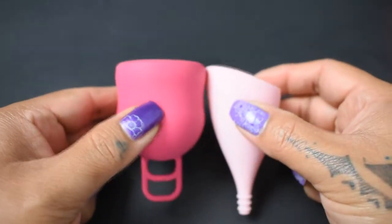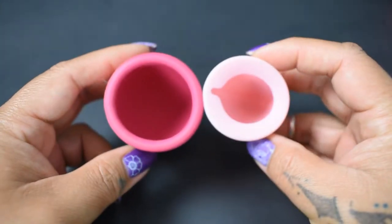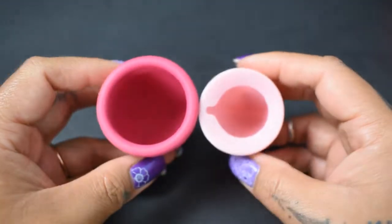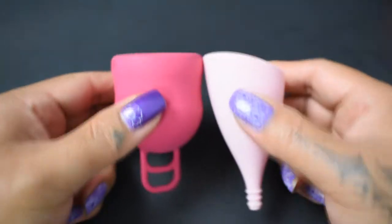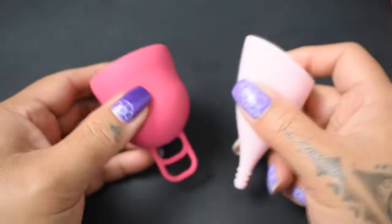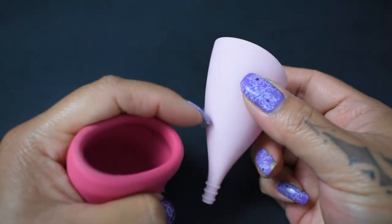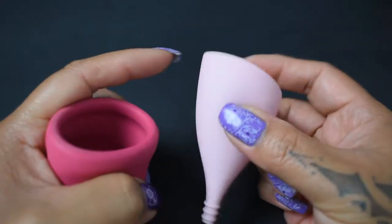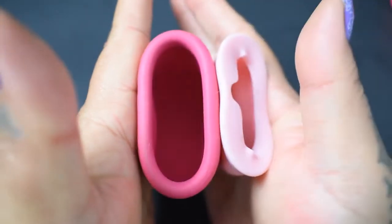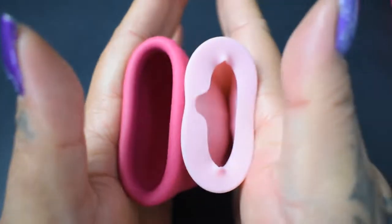I'm going to place both of these cups in the palms of my hands, give them a squish, swap hands, give them a squish again, and then compare the rims. These cups are very different in shape to each other as well as any other cups on the market, so it's really going to be hard to get a good read on them. I'm going to do the comparison on the spine of the Lily Cup and not the softer areas.